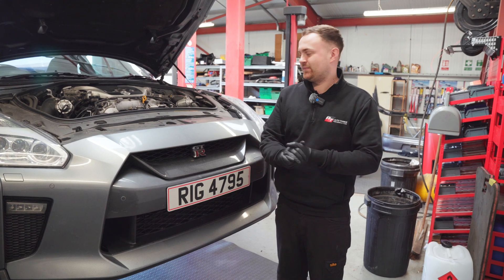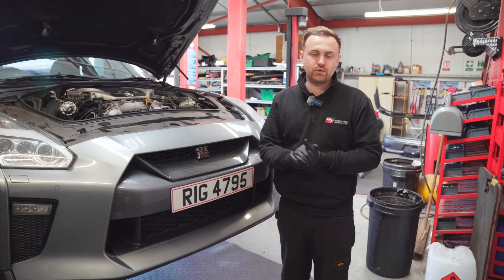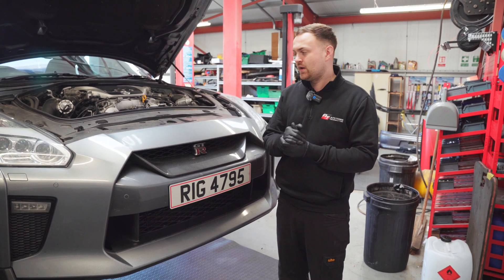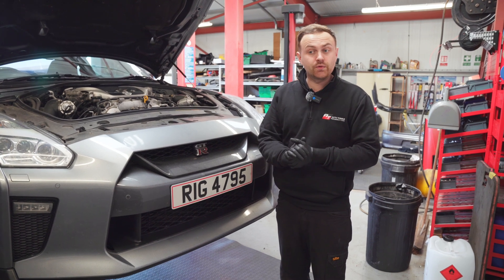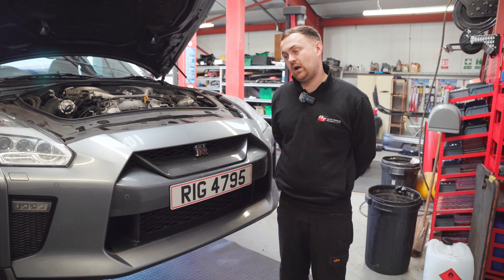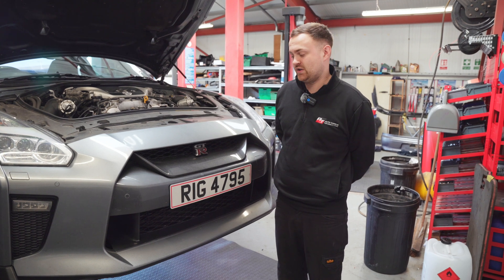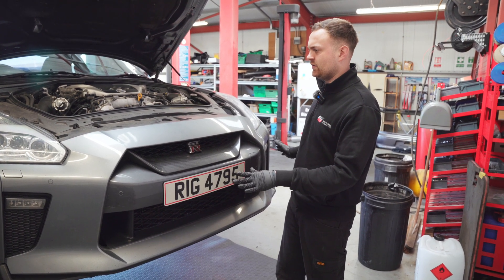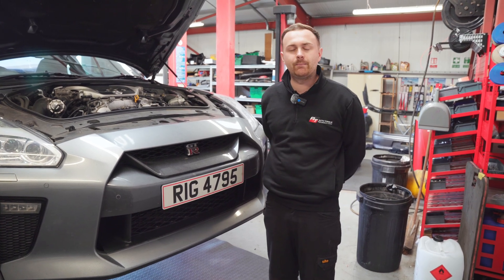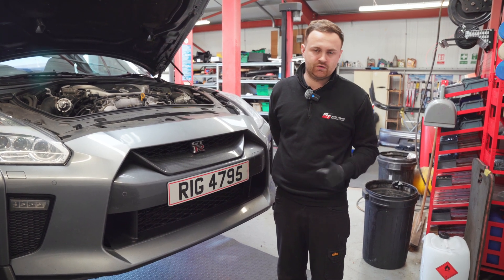The car is pretty much there now - gearbox back in, subframes up, props on, and all the other stuff like the front wheel drive shaft. The only thing left is the exhaust, which is a bit of a job on its own because the exhaust hanger brackets have snapped, which is very common on these with age. Also, don't be fooled - it's not a MY17 onwards car, it's a CBA car with a MY17 kit on it to give it an updated look, so it's over 10 years old, and all the rear under-tray fixings and brackets are rotten.